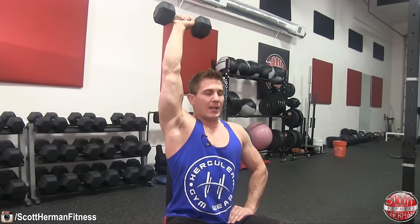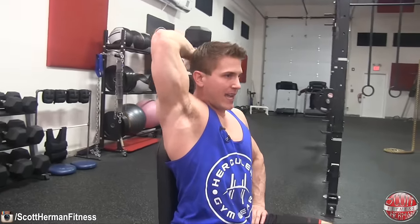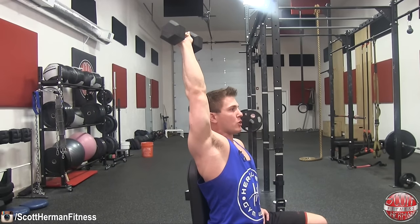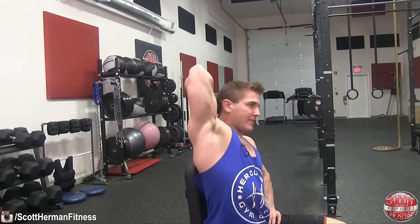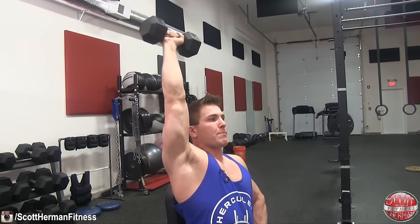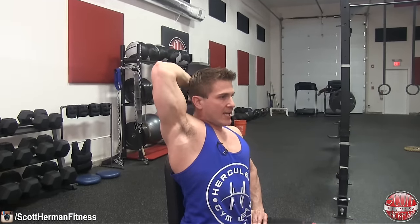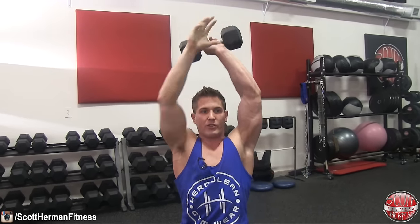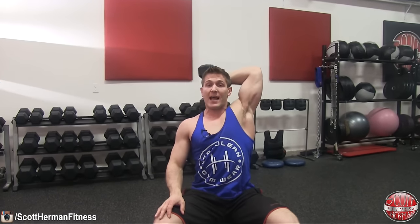When performing this movement, make sure at the top you're flexing and squeezing your tricep as hard as you can, and control the negative the entire way down. If you use weight that's too heavy, you might thrust the dumbbell into the air by contorting your body, then let it drop too fast — you're not working your triceps at all. Control the dumbbell by squeezing it as hard as you can, going nice and slow on the negative, then back up to the top. Switch sides and complete the same reps to complete one set.